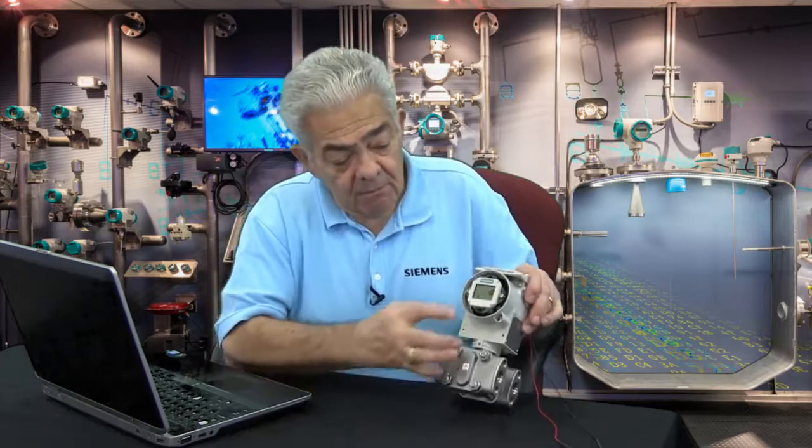The next mode is mode 4, which is damping. You'll notice there's an S in the lower right-hand corner. Damping is, just as the name implies, how quickly the output will respond in response to an input pressure change.